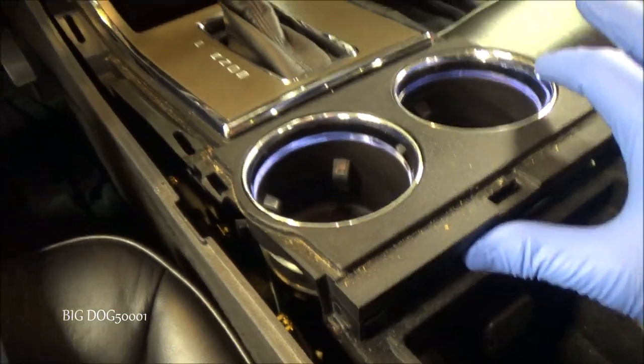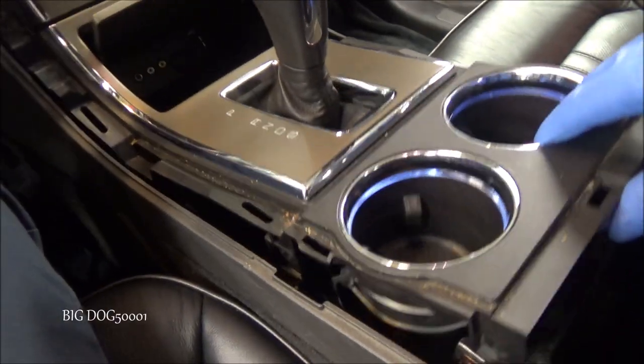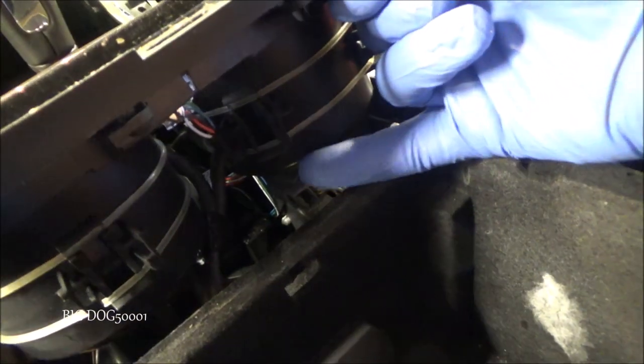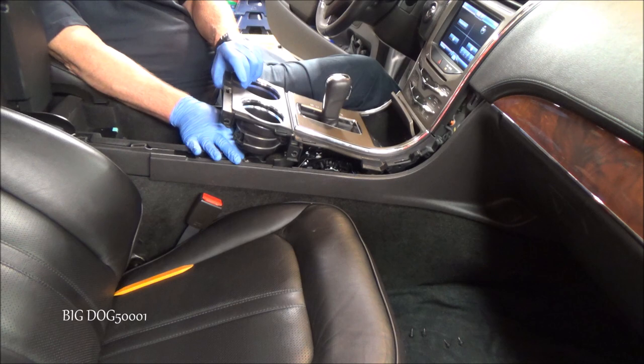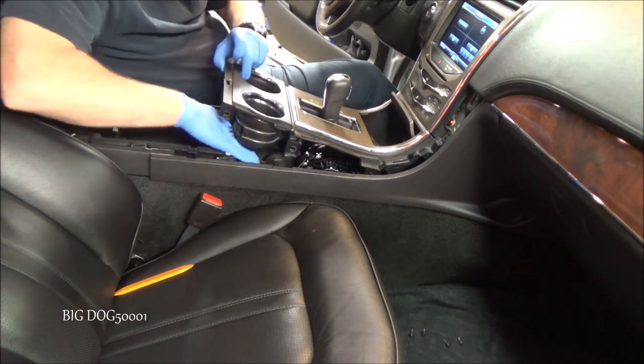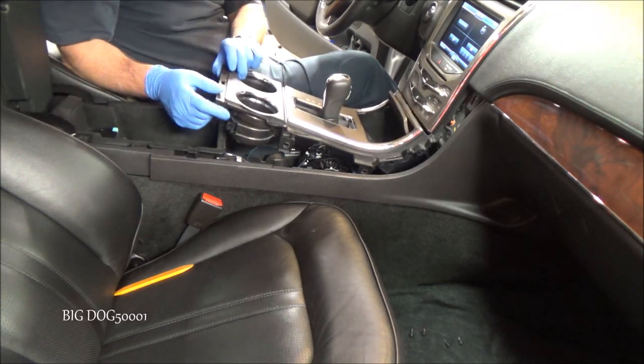Now that we've got all that, you can see our trim right here is loose, so we can maneuver it around. We're going to have to try to reach around under there and disconnect a couple of connectors before we go any further. We might even have to move this to neutral. I went and turned the vehicle on — we're in neutral now. We have a little more room to maneuver down in there. I need to disconnect that clip right there and one over here — I'm going to reach in and disconnect them.